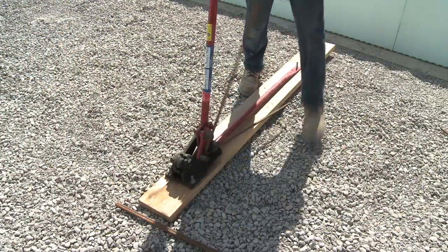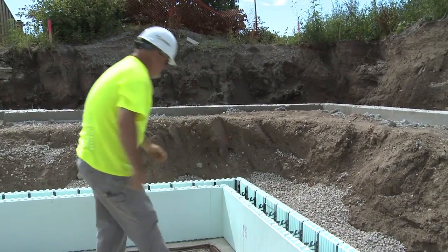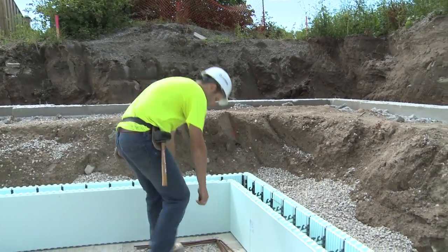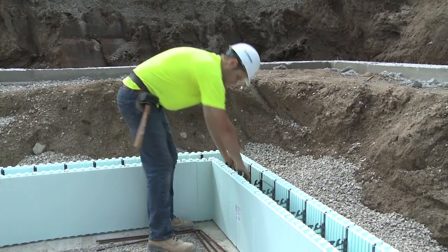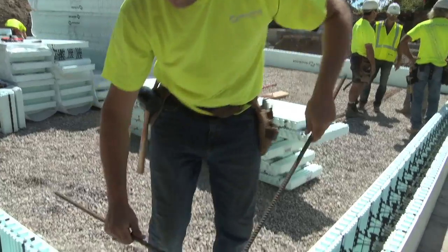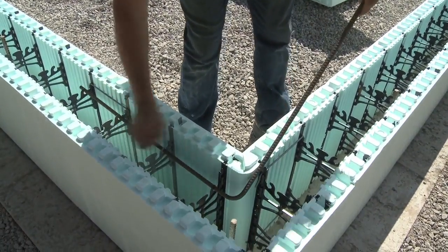Nudura recommends that you cut 5-foot or 1.5-meter lengths of rebar, bend them 90 degrees, and have them placed at the corners. This will save time during the installation process. When you get within one rebar length of the corner, install one of the pre-cut 90-degree sections of rebar. Cut the previous straight section to achieve the necessary overlap, and fit it into place.